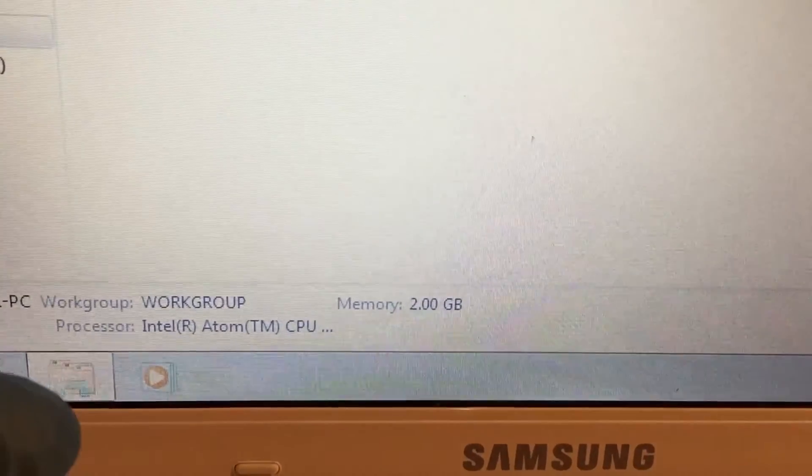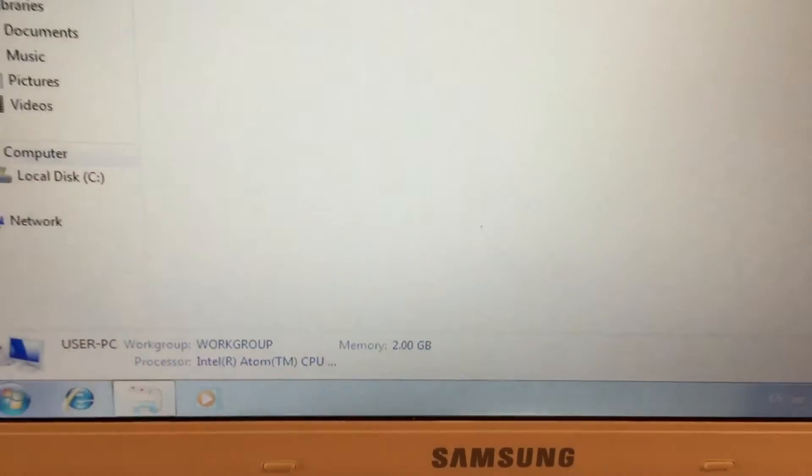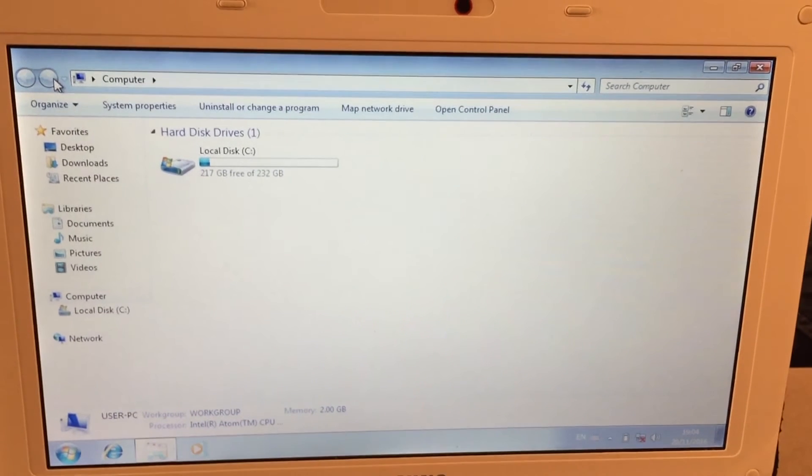Now to see if it boots — when it's booted up, go into My Computer and it'll show you. And as you can see, it's upgraded to 2 gig of RAM. Thanks for watching, don't forget to subscribe to Driveway Dudes for more videos.